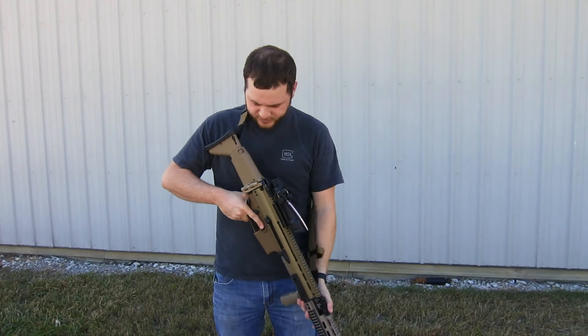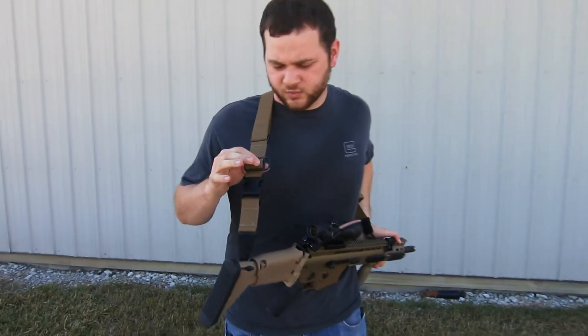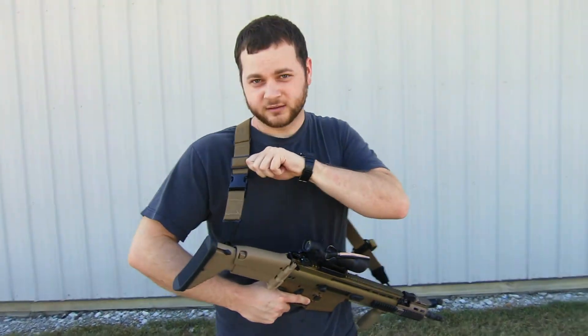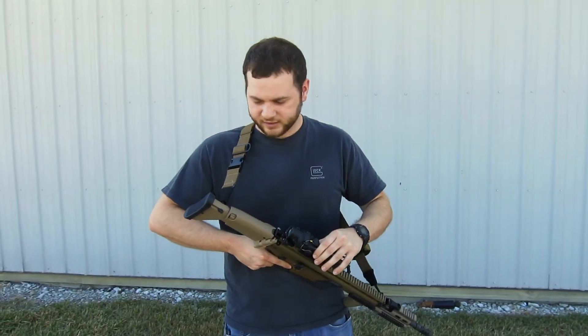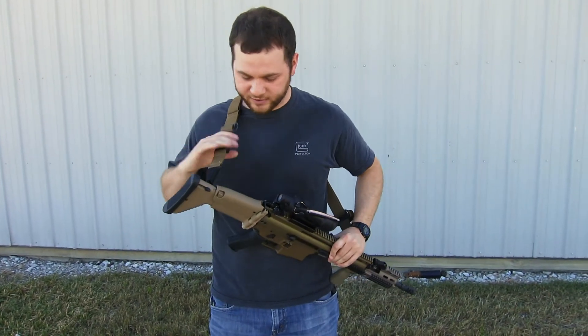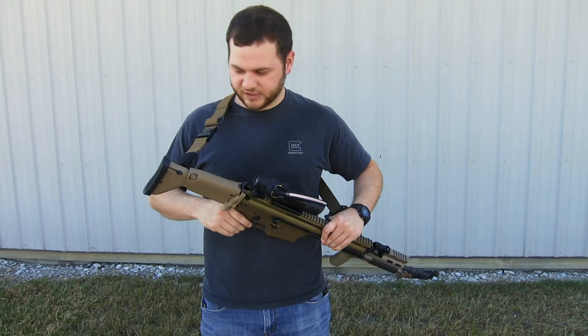It also has a nice feature where you can take it down to a single point — with this hook back here, you just take off your front HK hook and clip it on there and you could go single point if you'd like. Obviously I would have the rear sling mount moved up if I was going to do that, but I rather like it in this two-point configuration.